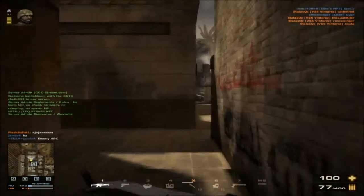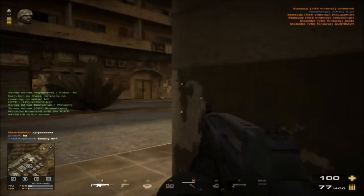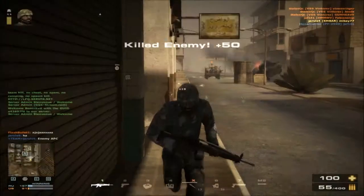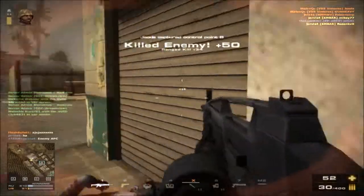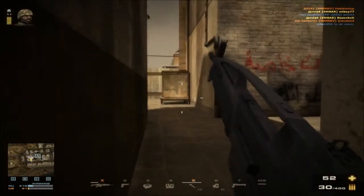Do I recommend using this gun for hipfire? No, I do not. Since it only holds 100 bullets per clip, you have to be very careful how you use it. You can kill at that range of 30 just by holding down the trigger.